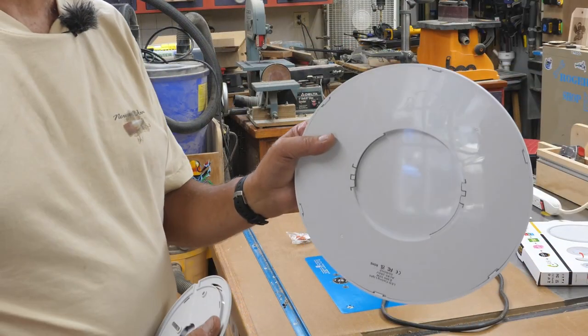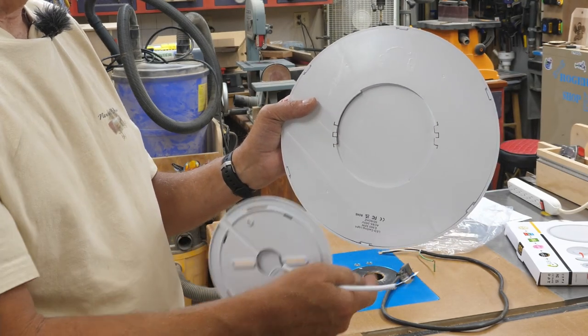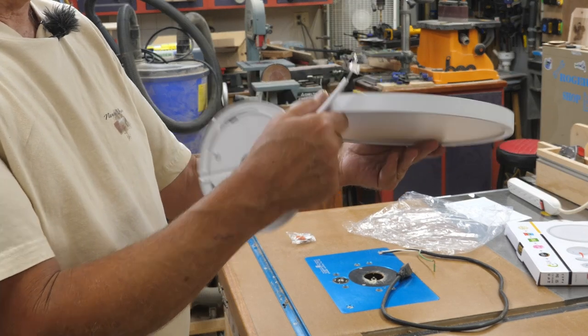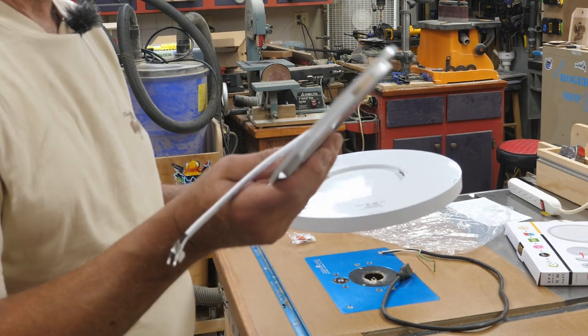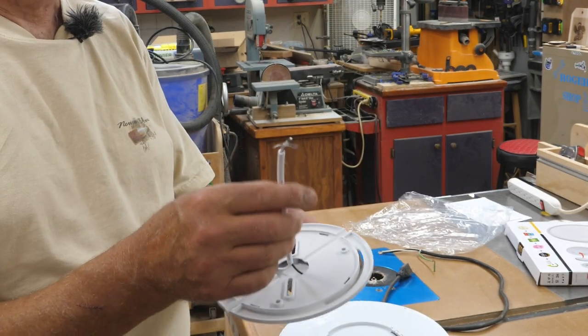Let me get in close and show you how this part has to mount to the light. When you look at the back of the light, you'll see there are two little metal tabs on the light. This is only between three-quarters and seven-eighths of an inch thick, and it's 12 inches in diameter. This is the mounting plate.